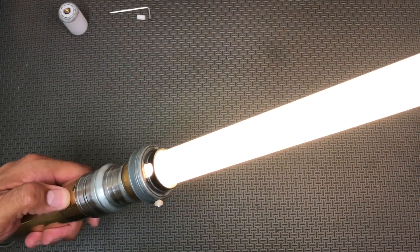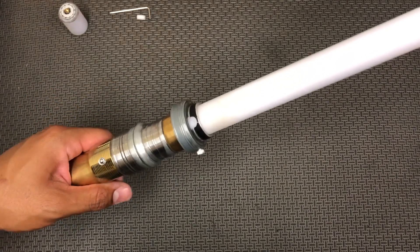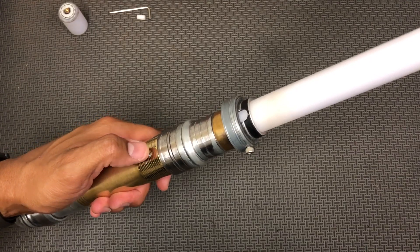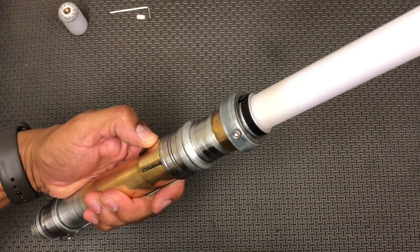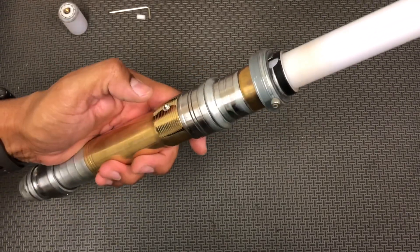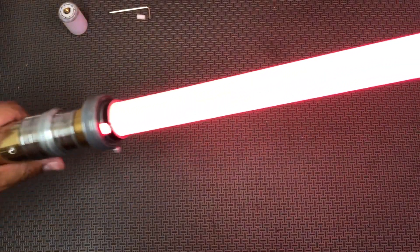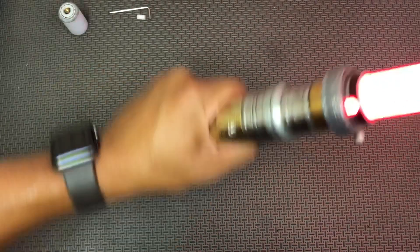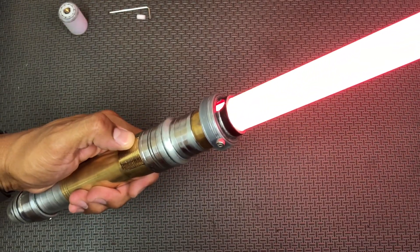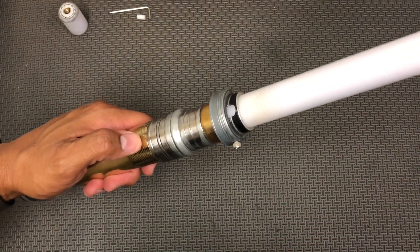Push and hold until it powers down. Now in the off position to cycle through the fonts, push and hold the power button for a couple seconds and then release. Now we're in the Starfall collection. Saber Baron did three sound fonts for me — this one is Starfall. Push and hold, then in the off position again, push and hold for a couple seconds and release.